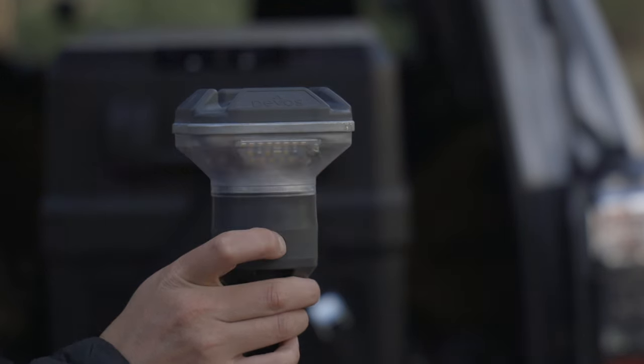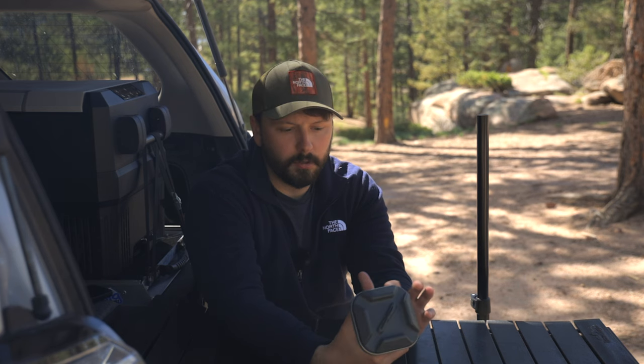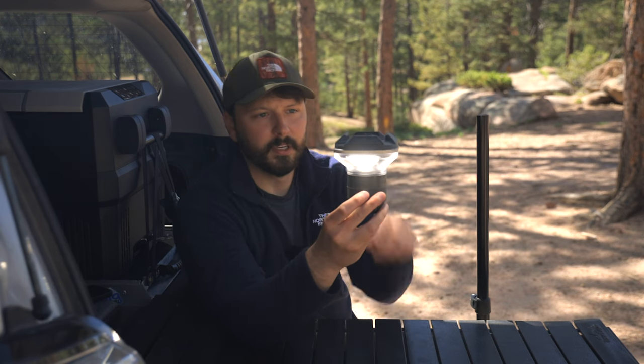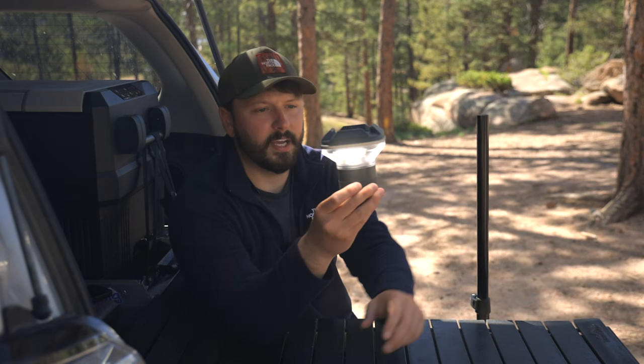You get different battery outputs depending on which of these you press. Basically everything is controlled by this one button here. You can turn it on and you'll have all of these corners lit up, which will give you the most widely spread light.